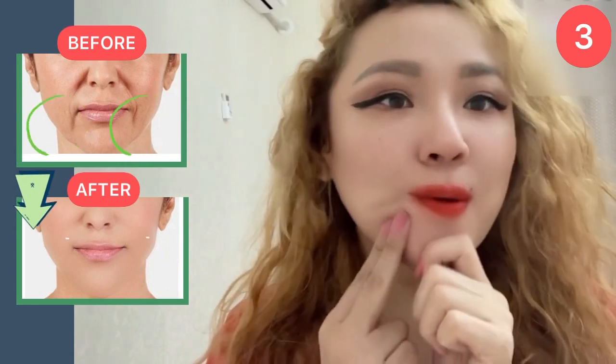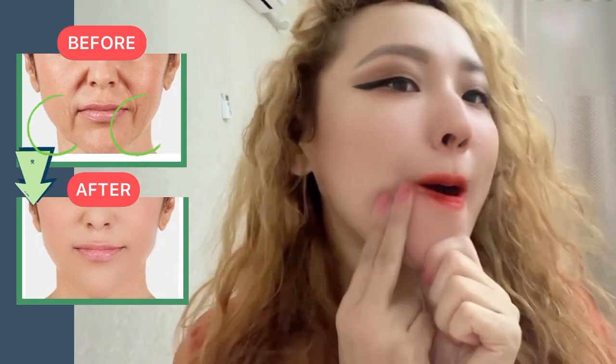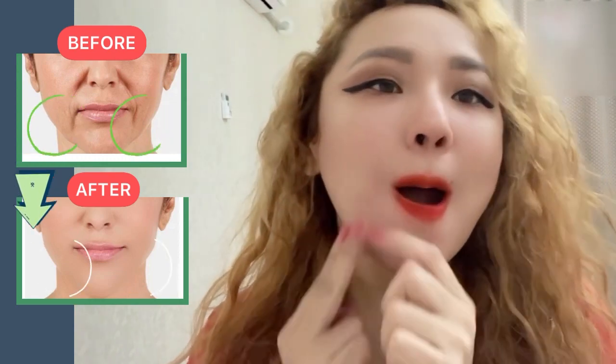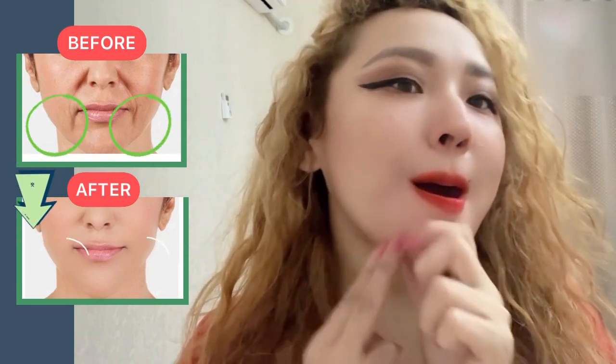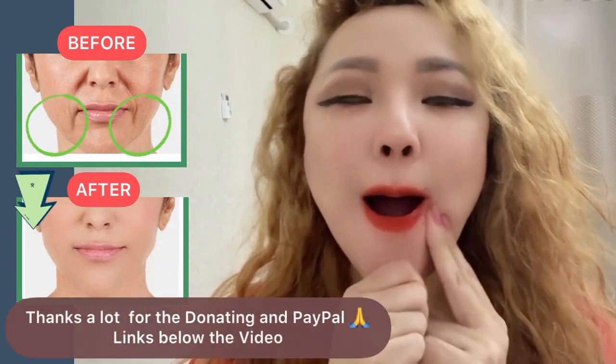The next exercise is with two fingers: make stroking motions from the bottom upward. Keep the mouth slightly open, and with the finger of the other hand, pull the chin down.